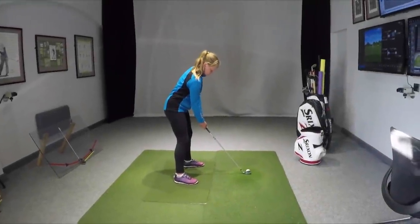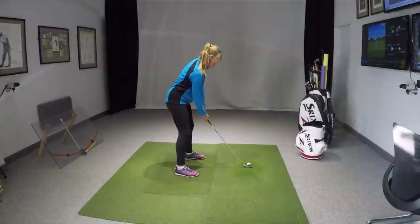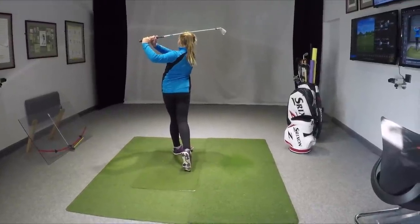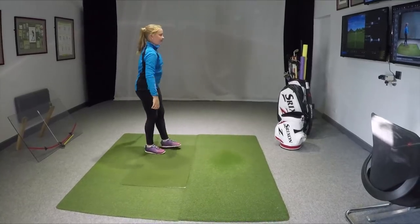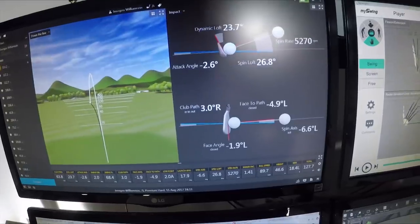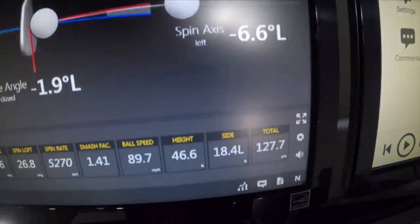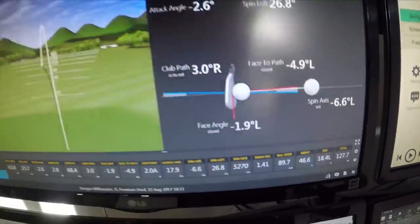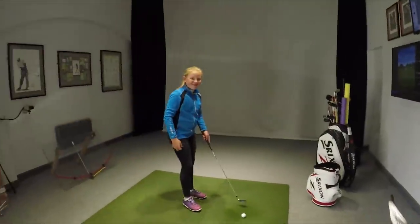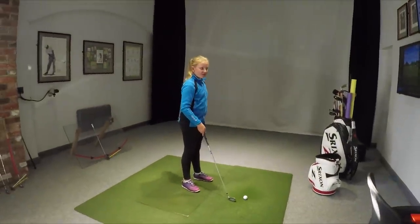So we've got those arms being a little bit higher. That looked really good — a little draw. Look at that distance: 127 with a tiny little draw, with your 7-iron. This is impressive.